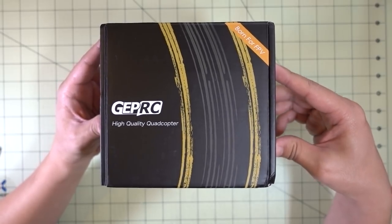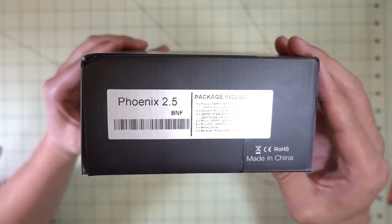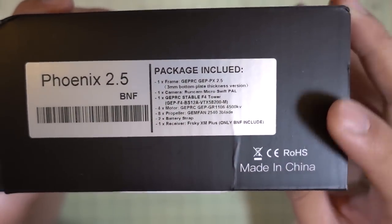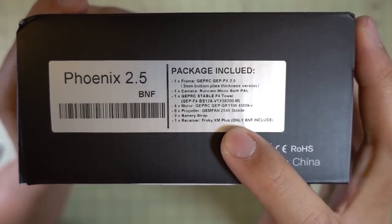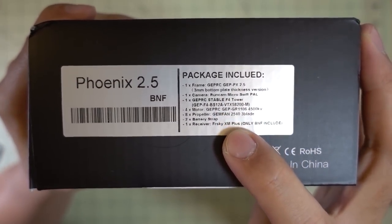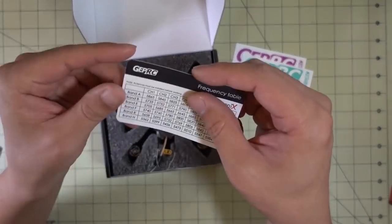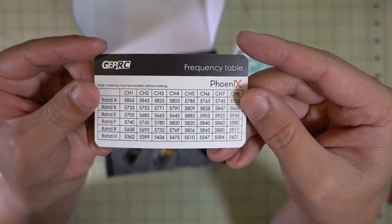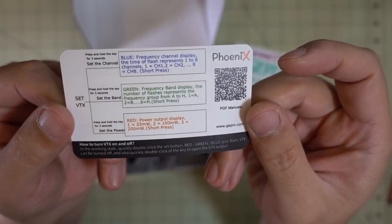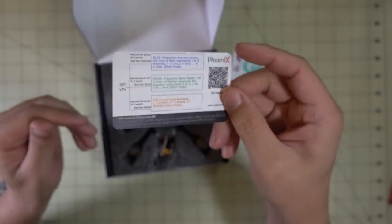We'll start off this haul with another micro from GEPRC. This is the Phoenix 2.5 Bind and Fly. I believe this comes with the FrSky XM Plus receiver. Here are the specs of the package. You get your normal stickers and the frequency chart for the video transmitter along with some instructions on how to set your channel band and power.